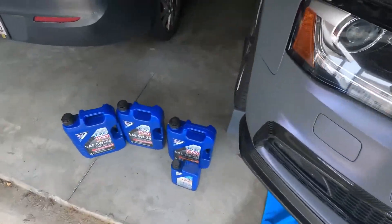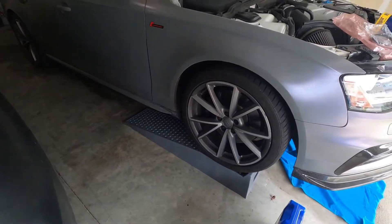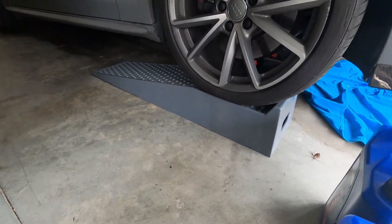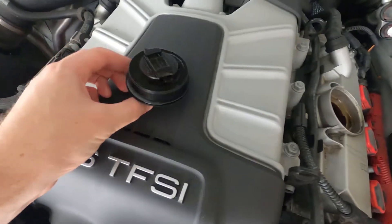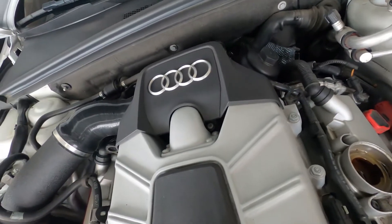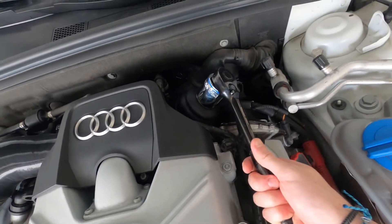Once you have your oil, your filter, and all the other little things you need, the next step is getting under the car — whether you put it up on jack stands, use a lift, or use ramps like I have. You'll want to start by removing your oil cap and setting it somewhere. If you have the stock housing that comes with the car, it's going to be a 36-millimeter socket to crack the old filter out.